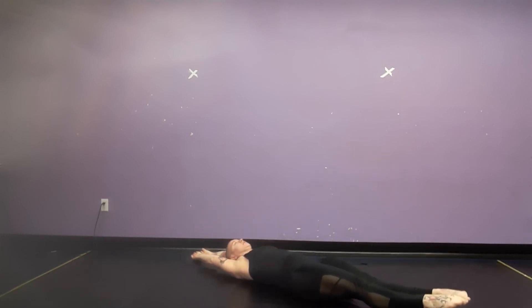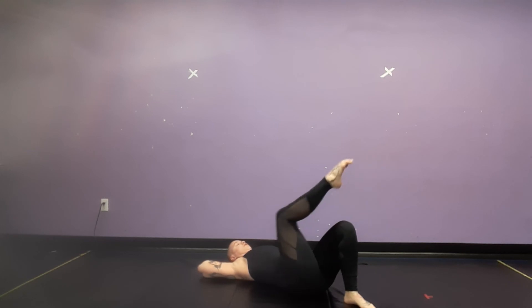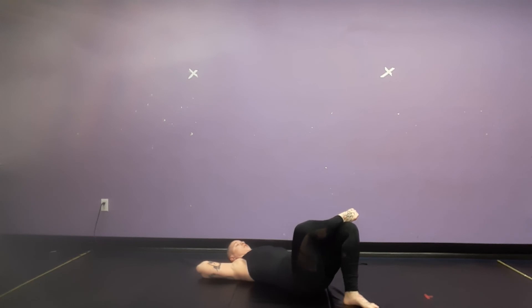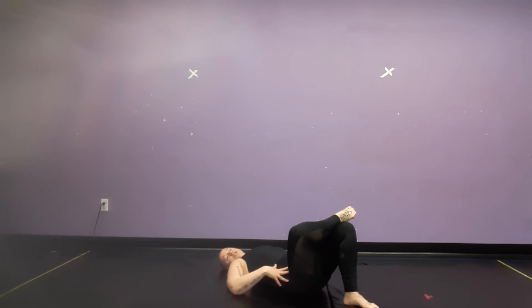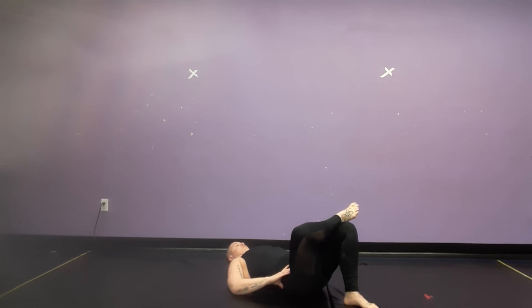Lengthen those legs and arms again. Next up, we're going to do a little bit of a leg stretch. We're going to bend a leg and press through your knee so you're opening up your hip a little bit — that's a great one if you have really tight hips too. If not, it's just a nice regular stretch. Inhale, and if you're feeling comfortable, exhale, press through that knee and open up your hip.